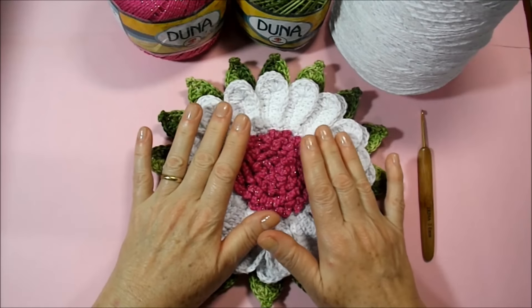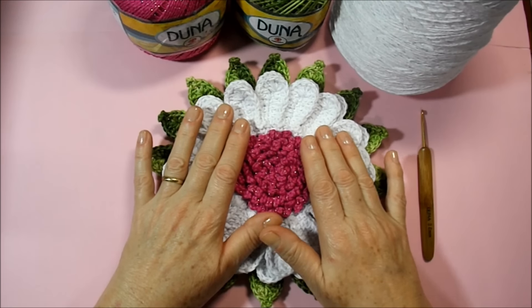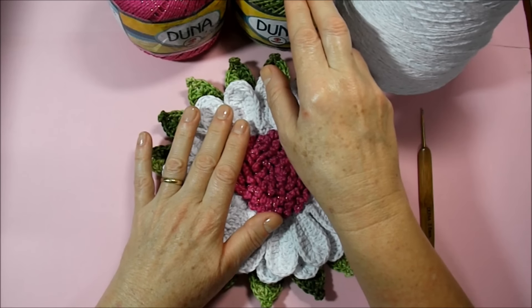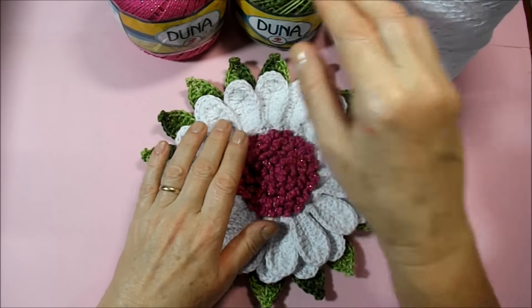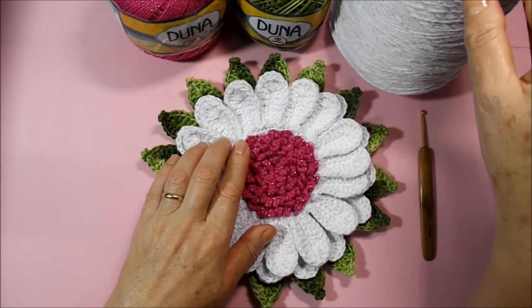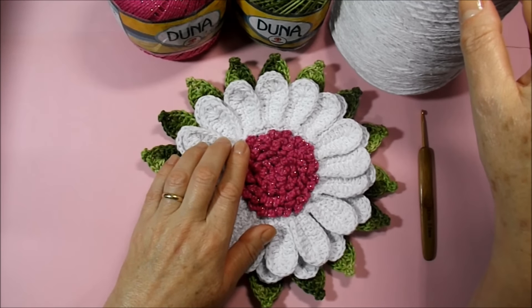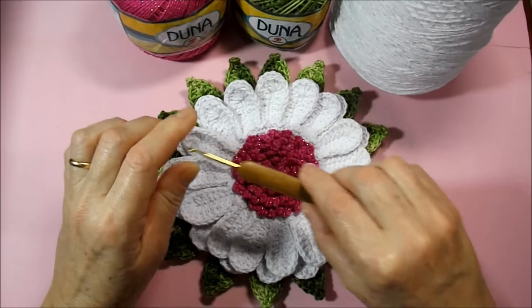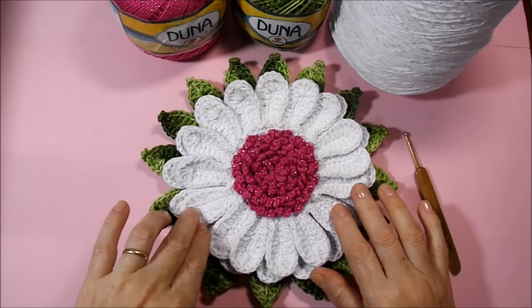We're going to use also the Duna brush in red color, denumeration 9392. And we're going to use the white brush denumeration four by four and a Duna needle of three millimeters. Let's start our video class then.